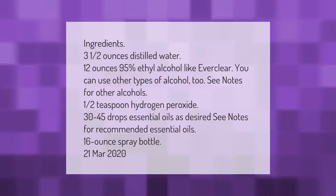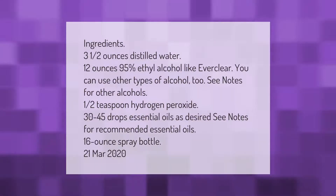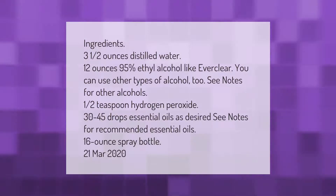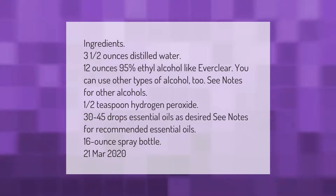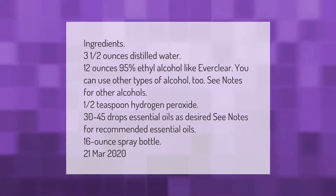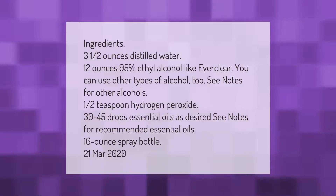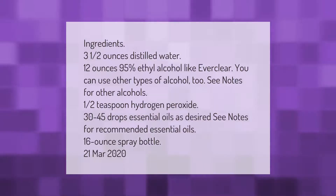Ingredients: three and a half ounces distilled water, 12 ounces 95% ethyl alcohol like Everclear (you can use other types of alcohol too — see notes for other alcohols), one half teaspoon hydrogen peroxide, 30 to 45 drops essential oils as desired (see notes for recommended essential oils), and a 16-ounce spray bottle. March 21, 2020.